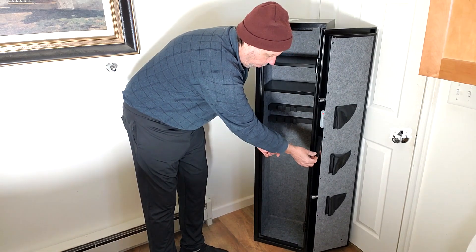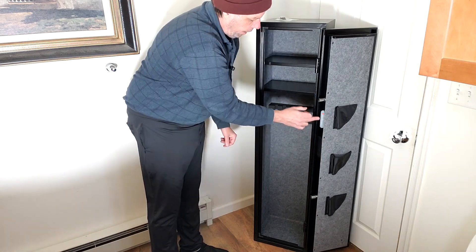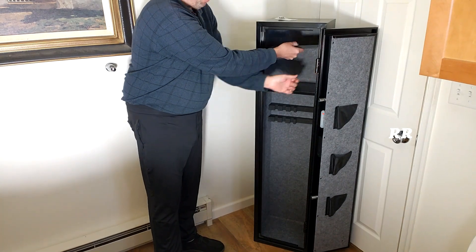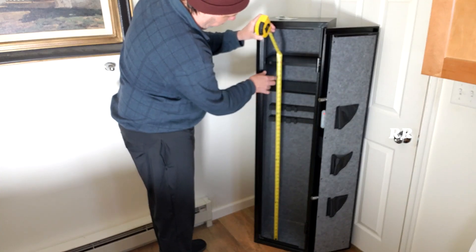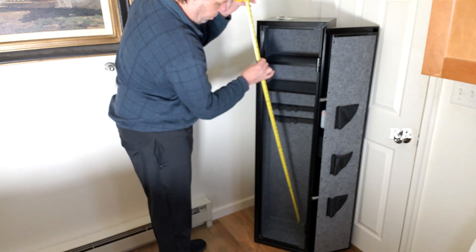Also inside here is the battery compartment — this pulls off. You need four AA batteries; they go in there, and you have a light and the set button right here. There are two shelves; the brackets are stationary. From the bottom until shelf number one, you have about 41 inches of clearance, and to shelf number two, you have a little over 47 inches.